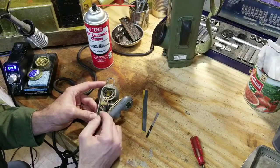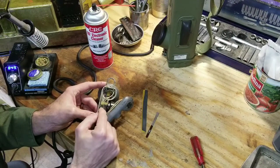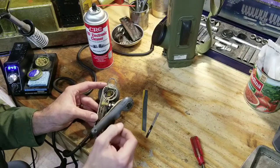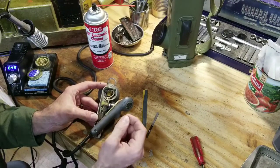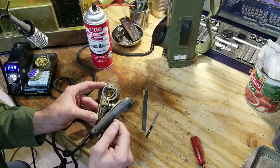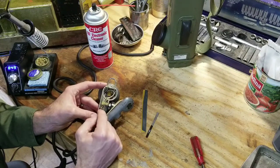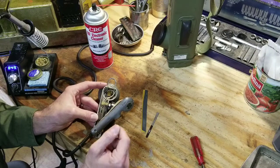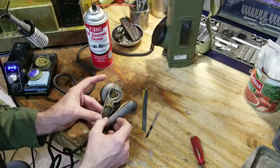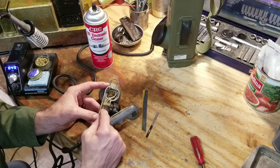No matter what I did, I could not get these two points to make contact. I could use an ohmmeter between the metal reed on each side, and even by forcing them into contact with each other it could not make contact. I was also able to use a probe and ohm between the reed and the face of the contact, and discovered that even when I dug the probe into the side of the contact, I couldn't even get the conductance to register on my ohmmeter.